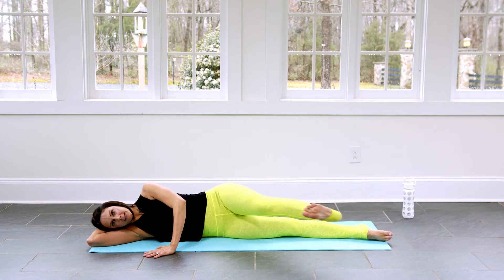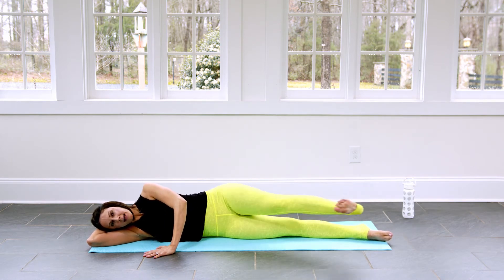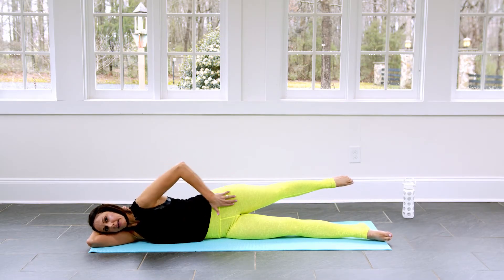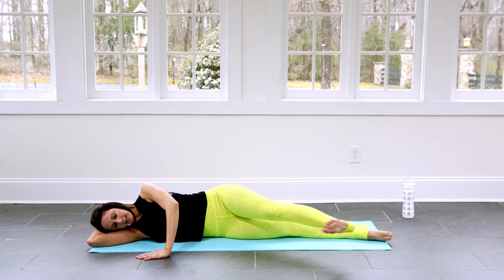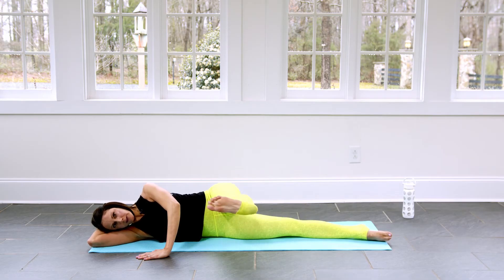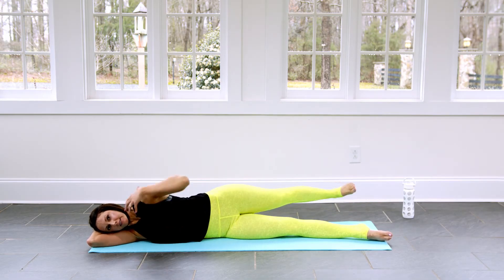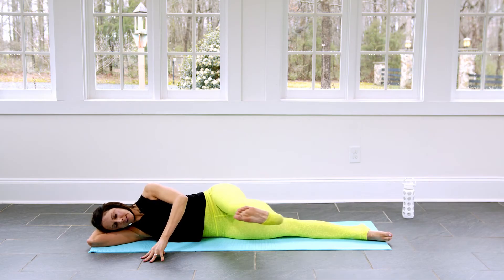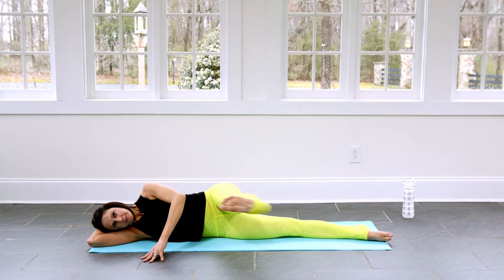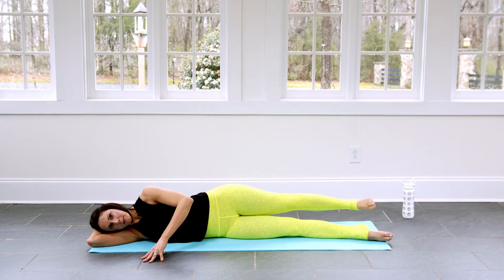We are going to go to eight of these. Inhale forward, flexing. Exhale, pointing to extend, and when I extend I'm lengthening long through the hip. Inhale, and exhale. Three more — bringing it forward and back. Careful not to sink the neck into the shoulders. Forward, and back.